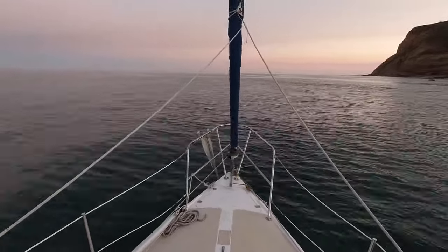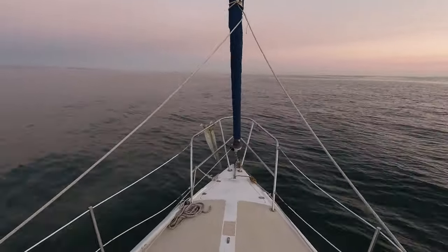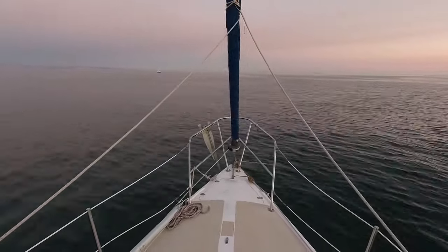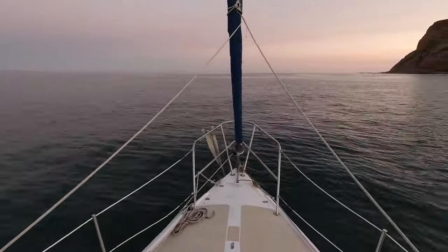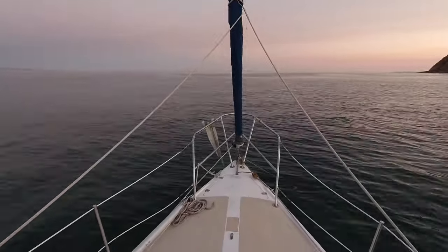And as you can see, the horizon and the top of the screen, it doesn't change at all. The boat is moving so much that it's difficult to stand up on it. But the Rock Steady feature is keeping it perfectly smooth.